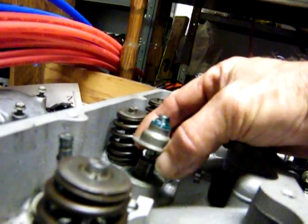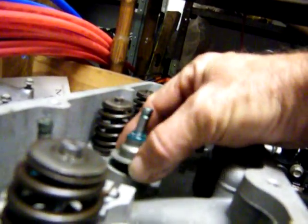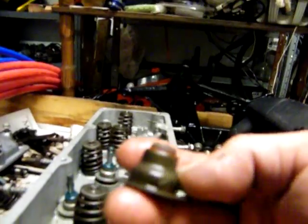Anyway, it's got a little stud that it sits up on right there, see? So you're going to want to push it down over that. That's where it rides, right there, see? So that's the part that you've got to go down.